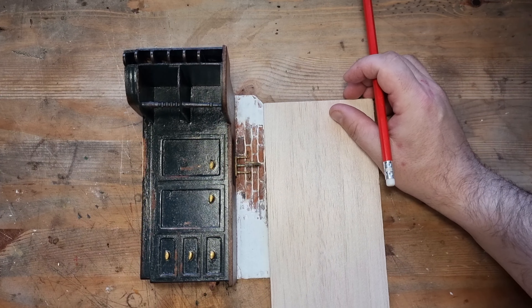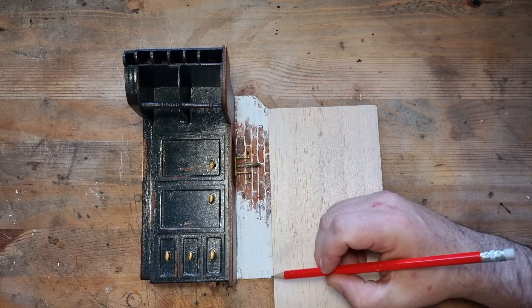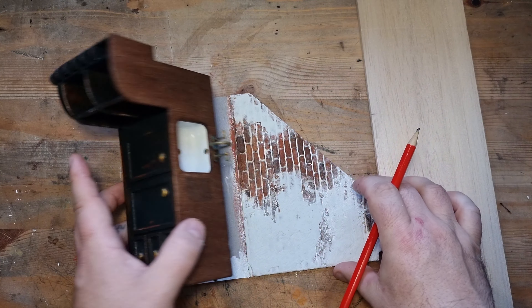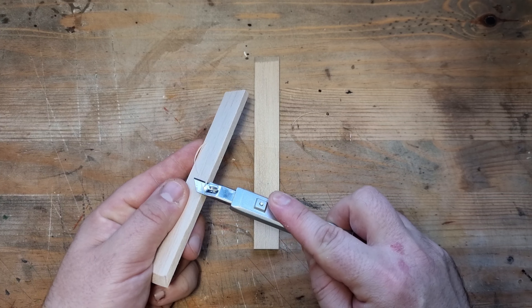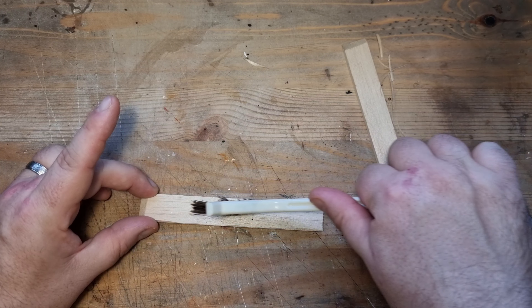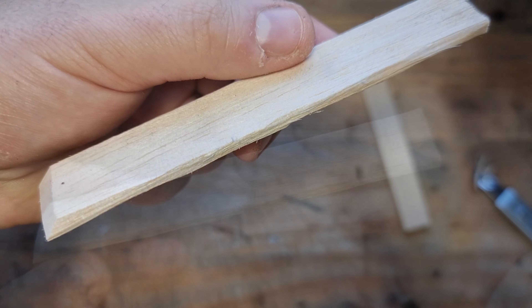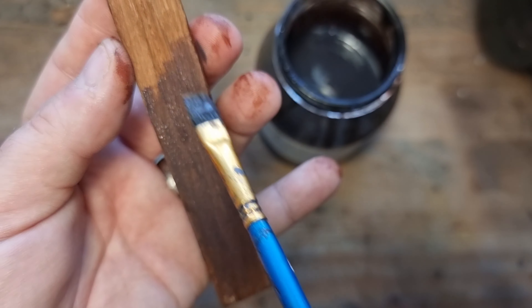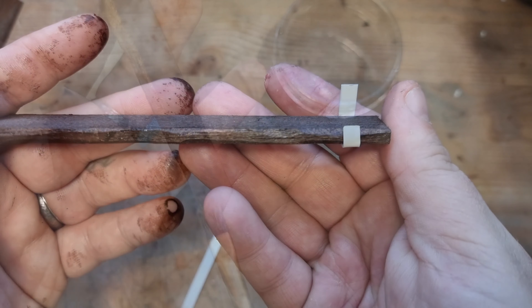Next I needed to make some shelves to put pans on, so I'm using some balsa wood. I used the actual wall as my template and cut it down to size. To make the shelves look rustic, I used my craft knife and a steel brush to indent grooves and make them look like they've been made from a solid plank of wood or scaffold board. I then painted those in the same burnt umber paint followed by walnut varnish.